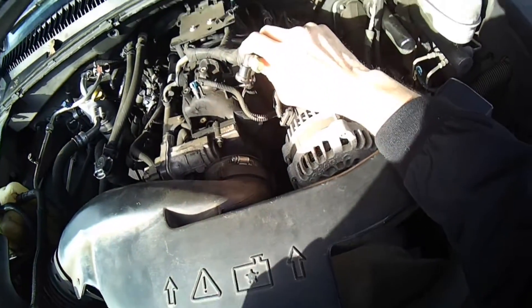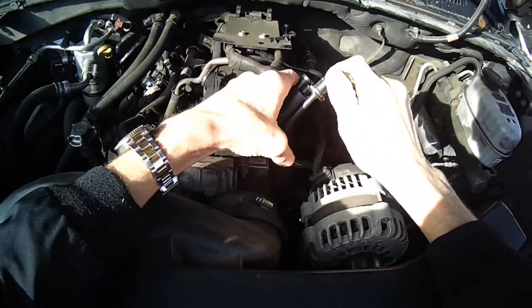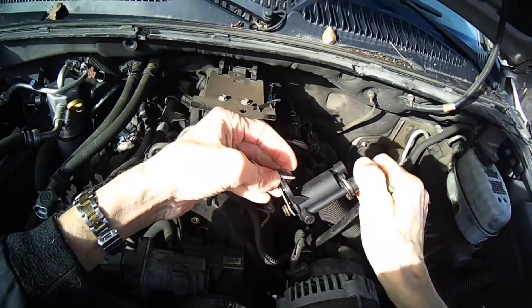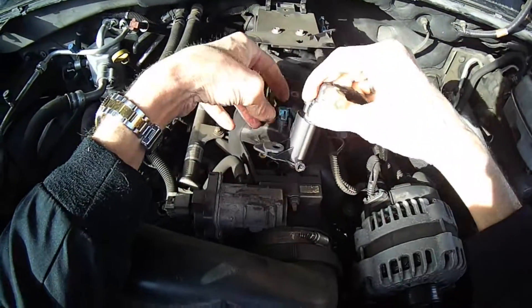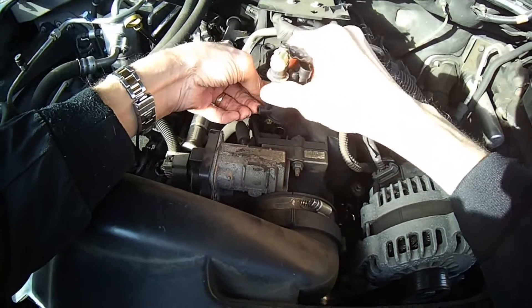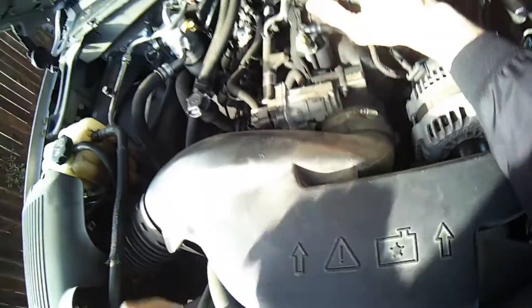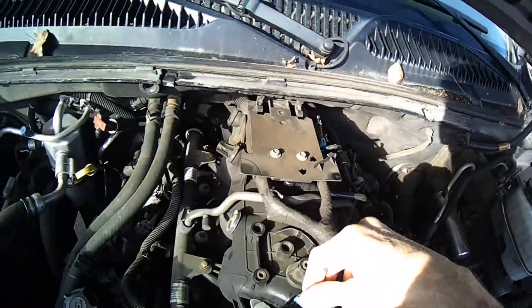There's the old one, there's the new one. On the new one, just slide that over and push it all the way down — it'll click into place. Push and wiggle it down; I felt that click. Put the 8mm bolt back, and put the electrical connector in to where it clicks.